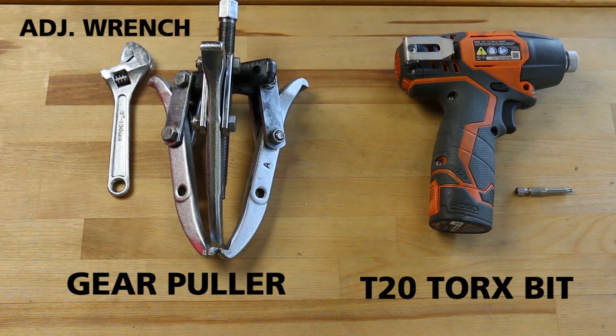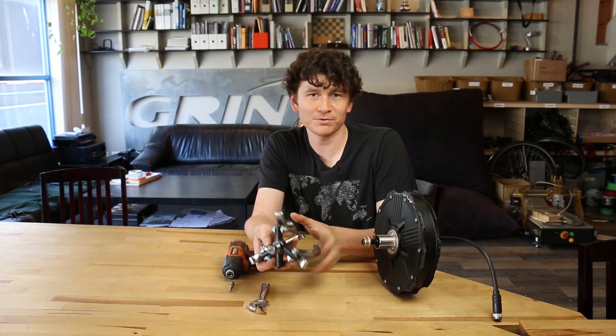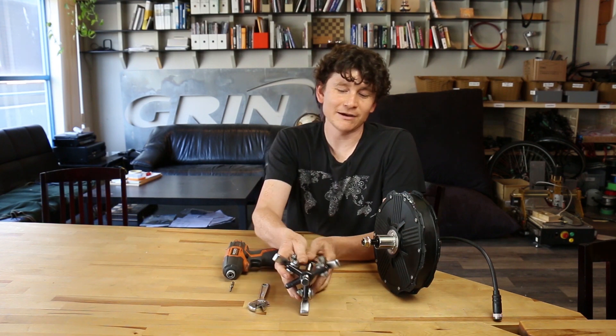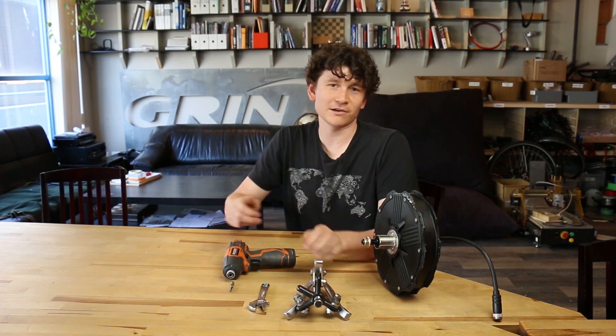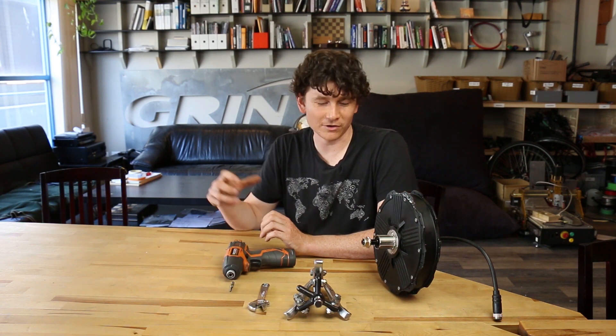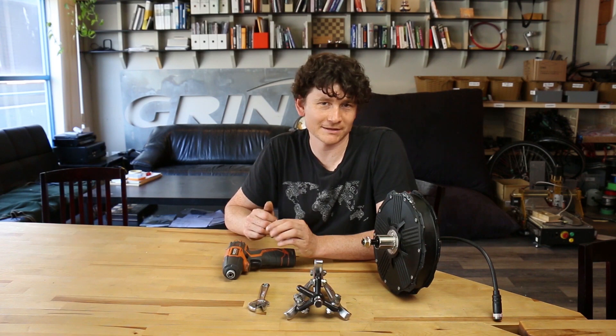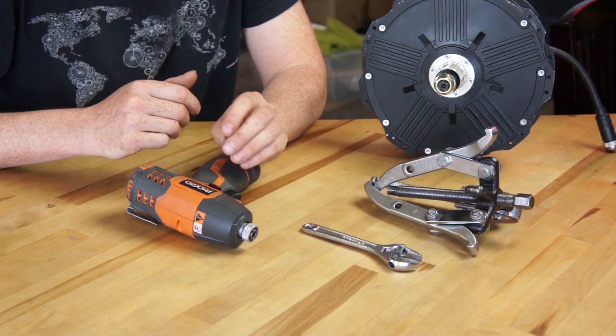You need a T20 Torx driver or Torx bit to remove the side cover bolts, and you need a gear puller to push the stator out of the assembly. It is possible to do this without a gear puller using a lot of manual force or body weight to overcome the magnetic attraction, but it's really worth investing in a gear puller if you expect to need to open up and work on a hub motor like this.